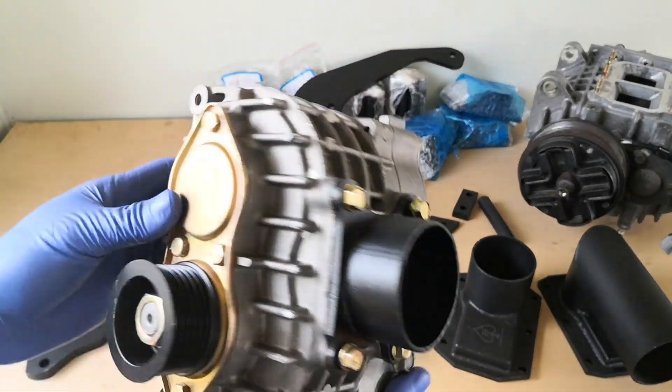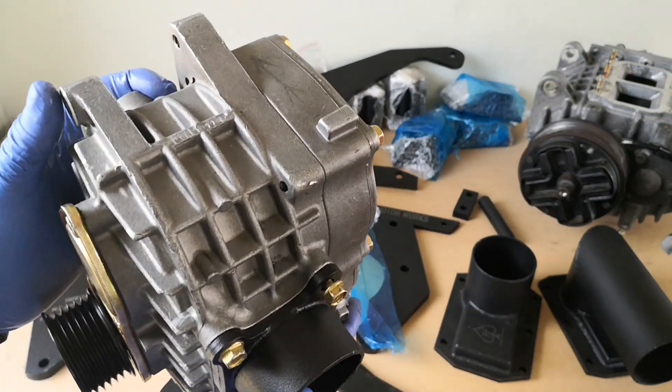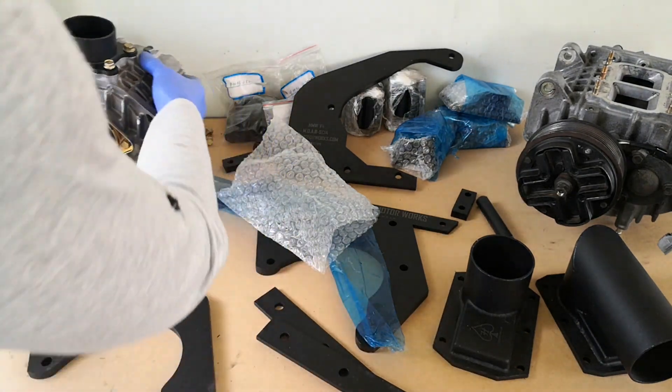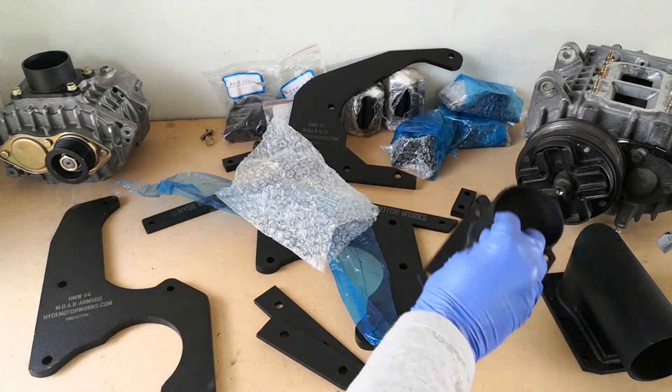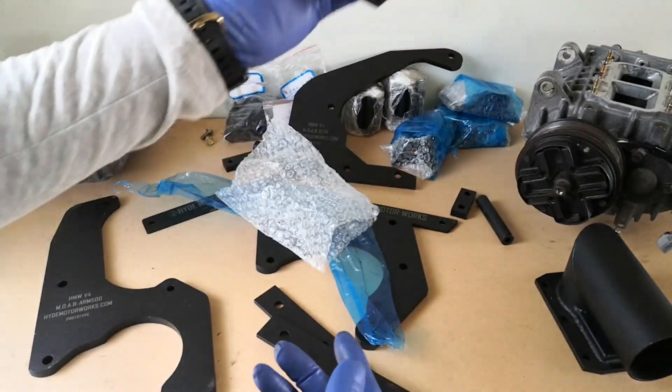As you can see, these will be the manifolds used for the AMR500, just to give you an idea. And of course we have the manifolds for the SC14, and they would be going on as usual.